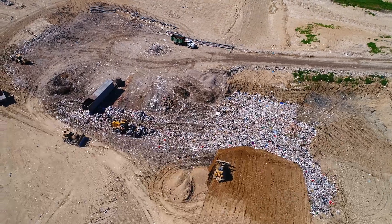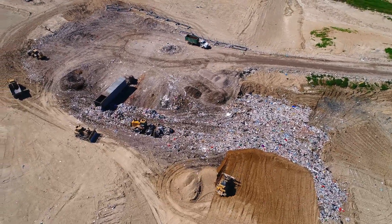The final phase is the actual filling of the module with waste. For a landfill design, there are approximately ten different material types layered on top of one another to isolate the waste from the earth below.